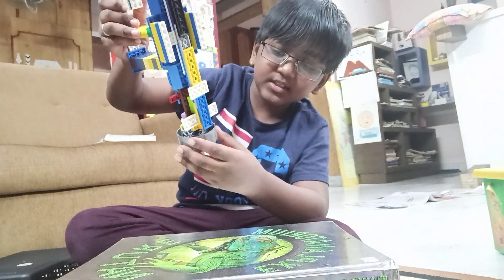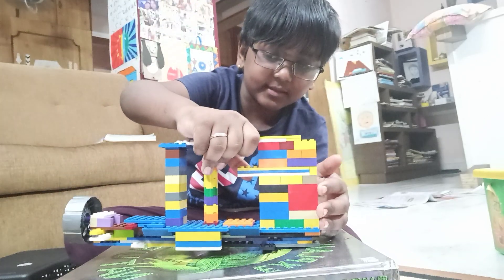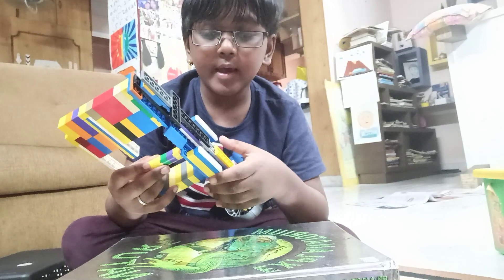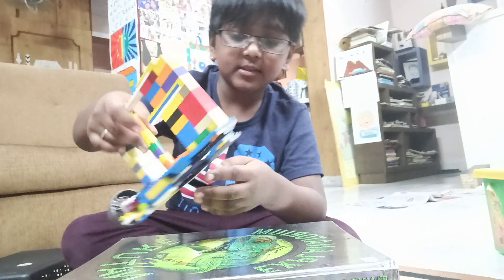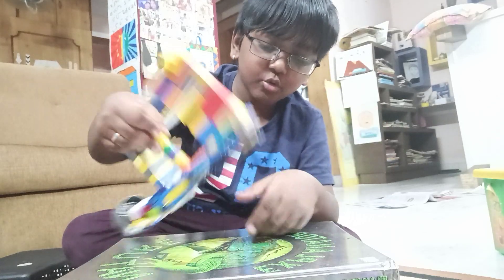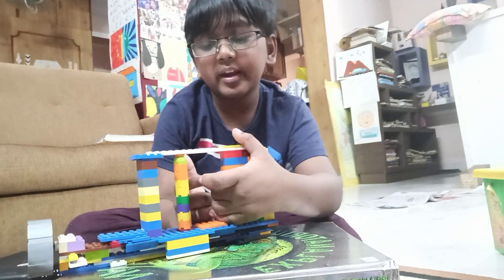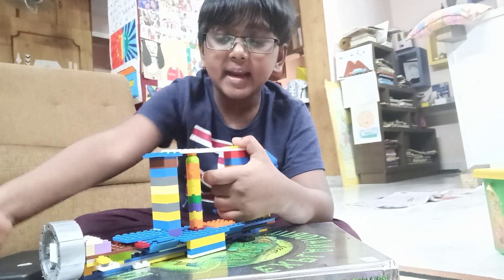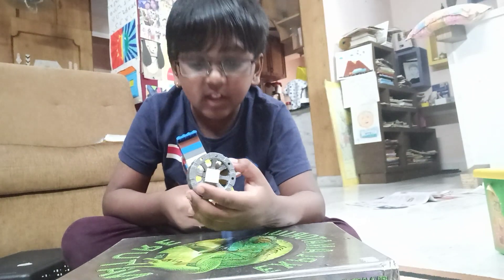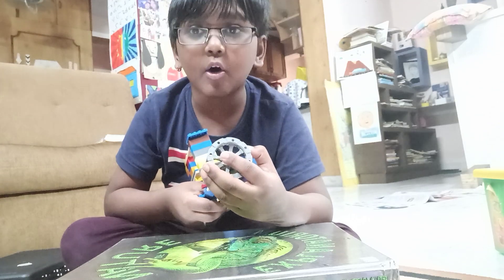I had many bases because this is very large, and if I didn't have them it would have gone wobbly. So I installed these in the middle part. This is the part where I press — when I shoot, this will rotate. And that's all about my gun.